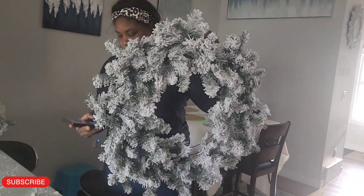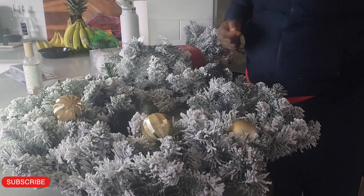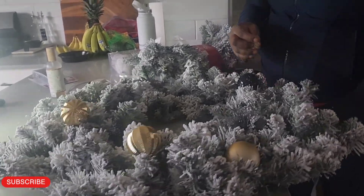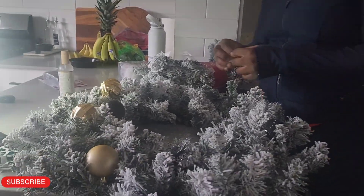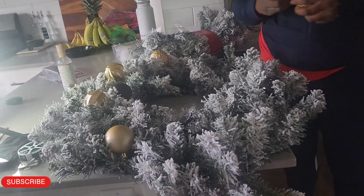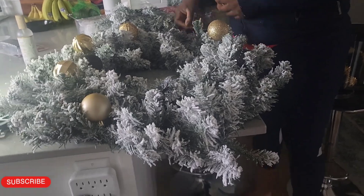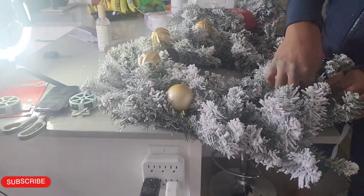What do you guys think? Now I'm just adding the decorative balls to the wreath. This year my color theme is black, gold, and white, but because of the snowflakes already on the garland, I won't be using any white — that would defeat the purpose of what I'm trying to achieve.